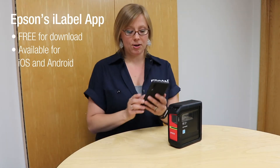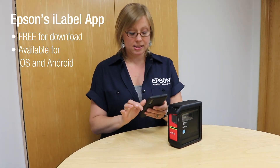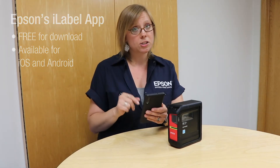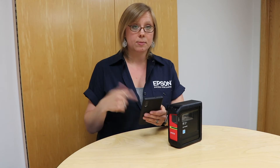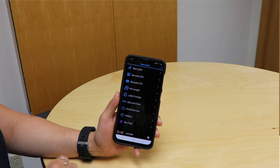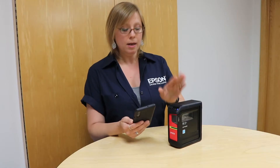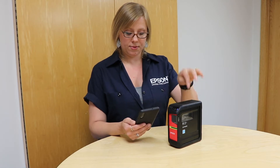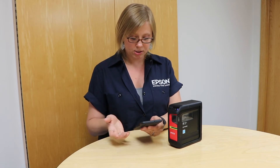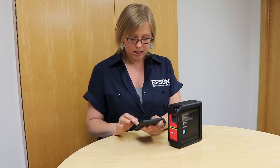So I've got my phone here, so I'm going to go ahead and get the Epson iLabel app pulled up. Once you pull it up, I just go ahead and launch the app — I've already downloaded it — so I'm going to launch the app and it's going to bring you to this new screen. I'm going to go ahead and turn the printer on. This printer connects via Bluetooth, so I'm going to click on it and done.